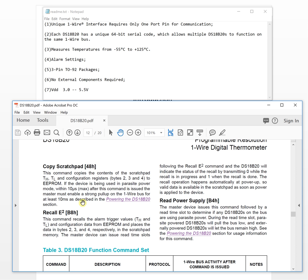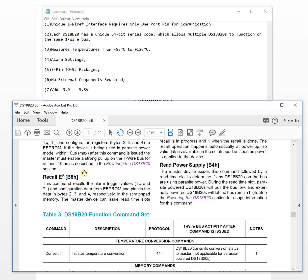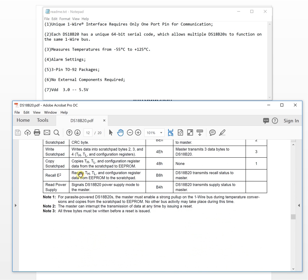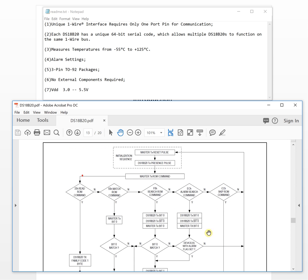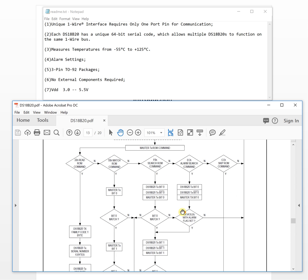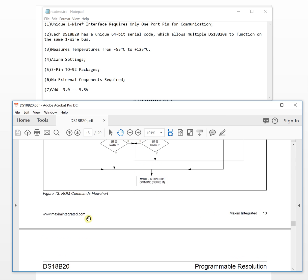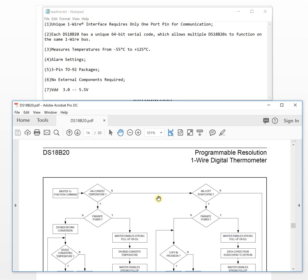There are specific commands you send to the chip to tell it what to do when received. The datasheet provides all the commands and a flow chart showing how the complete communication flow works.